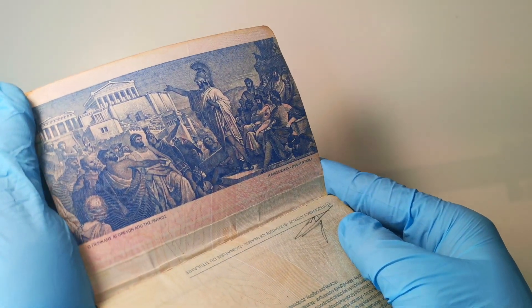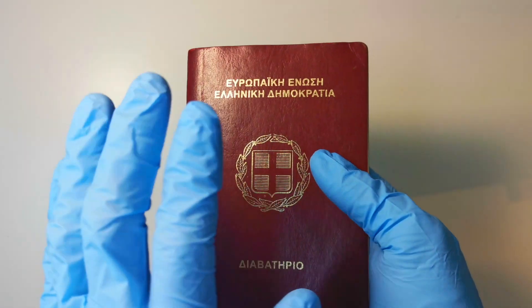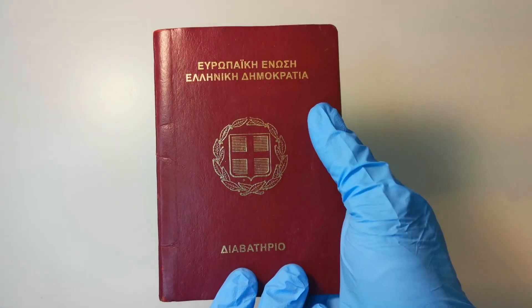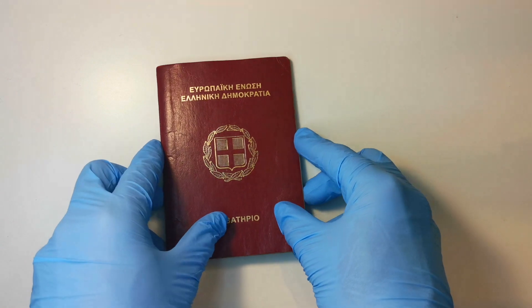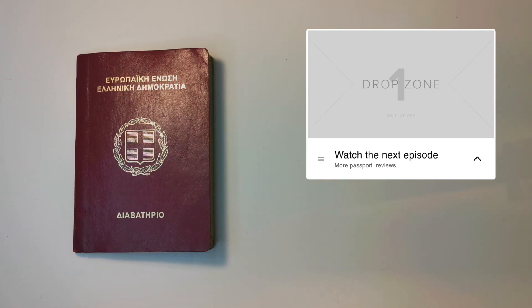Alright guys, that's it for this Greek passport. Losing the bio page is certainly a bummer, but in the end it did not take away too much from the experience. We can still get a glimpse of the Greek culture, heritage, and history from the rest of these pages. I for one now know a little bit more about Greece than I did before, and I hope the same for you.